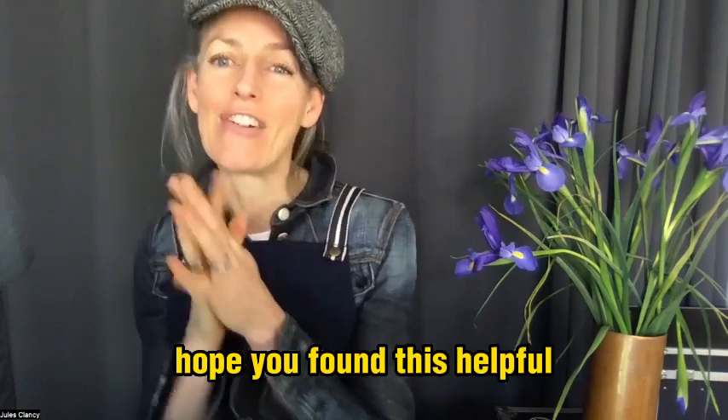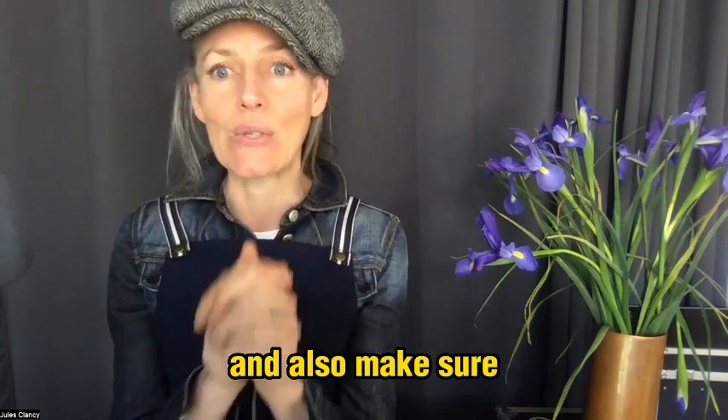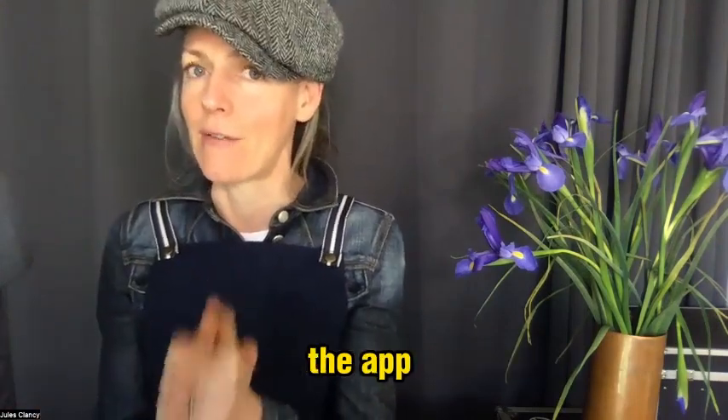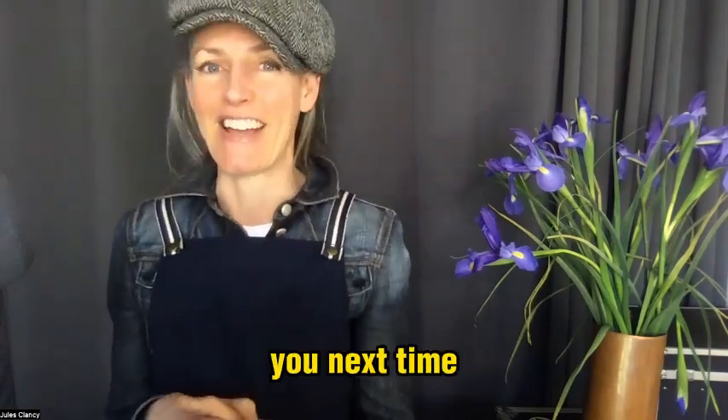I hope you found this helpful. Don't forget to subscribe to my channel, leave a comment if you've enjoyed it, and make sure you go and grab the free app at thestonesoup.com/app — I add new recipes to the app every week, most weeks. Tell your friends about it. Have a beautiful week and I'll catch you next time.